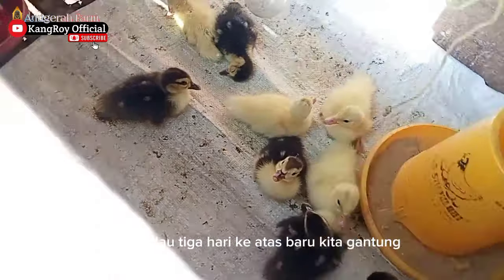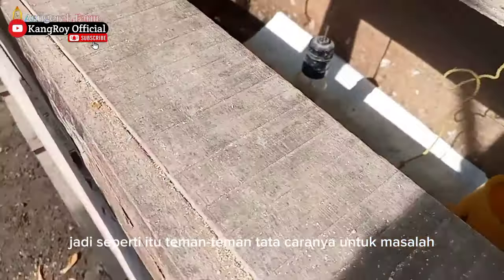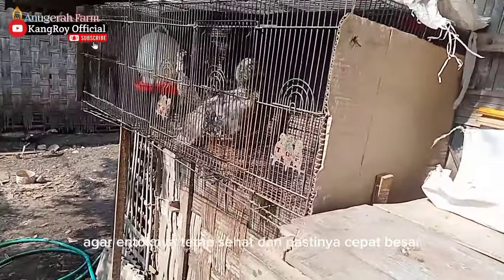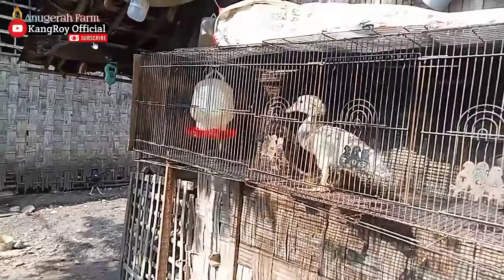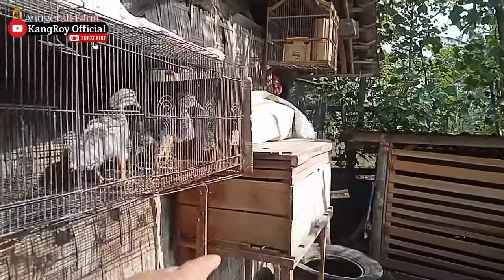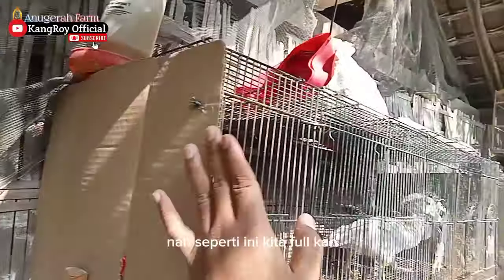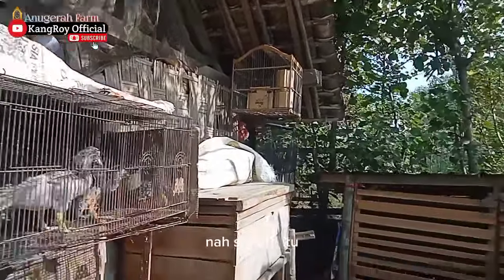Nanti kalau 3 hari ke atas baru kita gantung makan dan minumnya. Jadi seperti itu tata caranya untuk masalah air minum dan makan agar entoknya tetap sehat dan pastinya cepat besar. Untuk cara membesarkan entok tanpa lampu penghangat, salah satunya seperti tadi: di bawahnya ada alas, full tertutup. Kalau kandangnya di luar, kita tutup penuh — kalau siang bisa dibuka, kalau malam bisa ditutup.